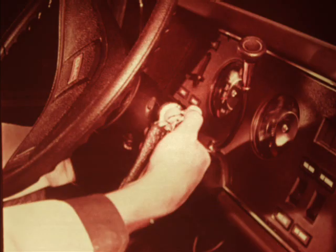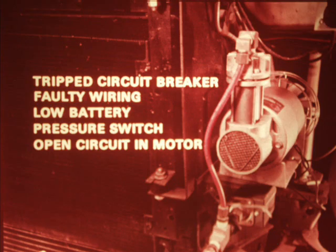The compressor should operate when the ignition key is in the accessory position and reservoir pressure drops to 100 PSI. If it doesn't, check these possible causes: a tripped circuit breaker, faulty wiring, low battery, faulty or pitted contacts on the pressure switch, or an open circuit in the electric motor. The circuit breaker is behind the glove box. If it's open, you'll have to check further to find the cause — it will reset itself. If the compressor won't operate or is erratic, it may be that the switch points are pitted or sticking. If so, try a new pressure switch. Remove the switch cover, disconnect the wiring, and unscrew the pressure switch assembly from the fitting.